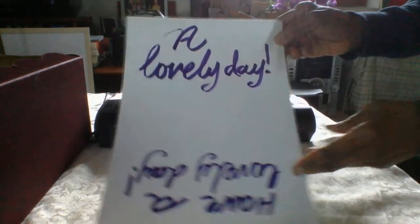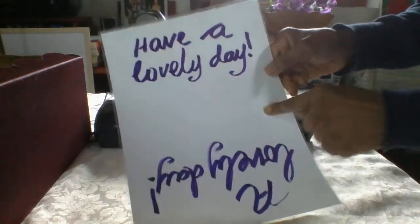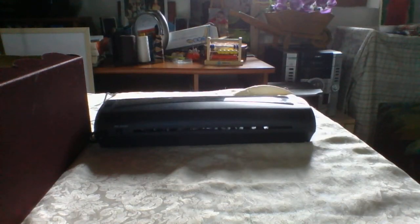It could be your illustrations or whatever. It can also be personalized — for example, on this simple piece of paper I wrote 'have a lovely day.' I'll show you the technique, it's very simple.